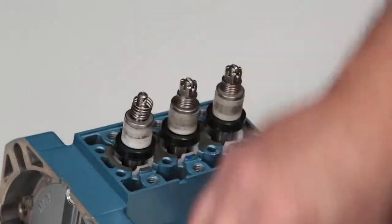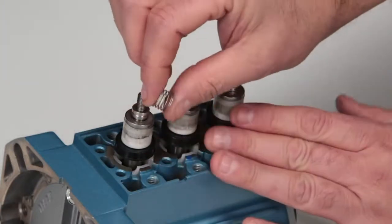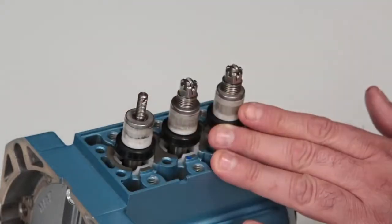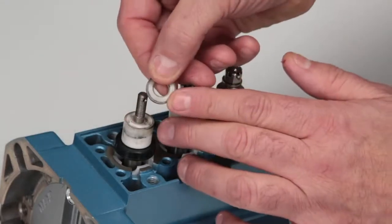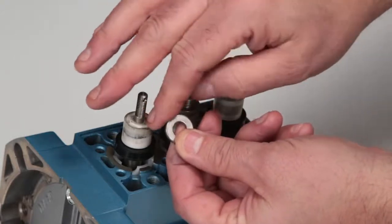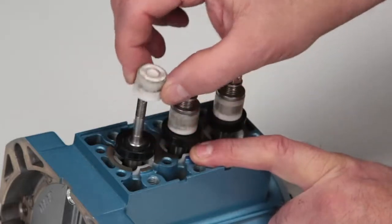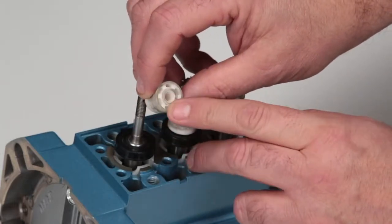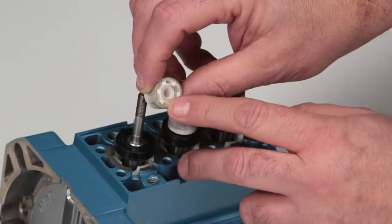Remove the inlet valve springs and check for proper tension, followed by the spacer and inlet valve. Inspect the flat surface facing the ceramic plunger and the corners facing the ceramic plungers for scoring, excessive wear, or damage. Last, remove the ceramic plunger and inspect the end surface where the inlet valve rests for excessive wear or damage. Reinstall or replace the ceramic plungers as needed.